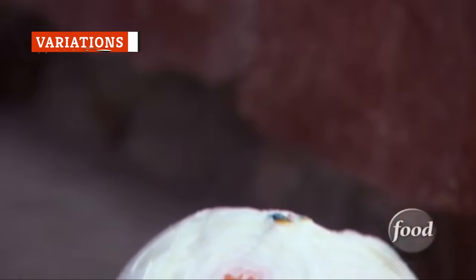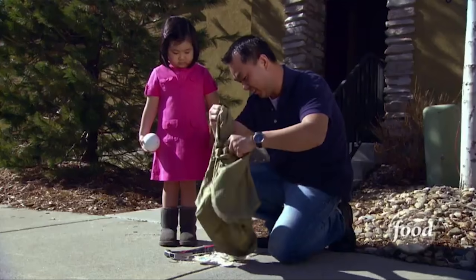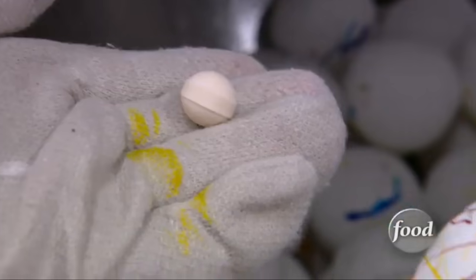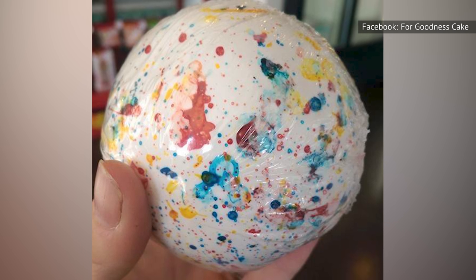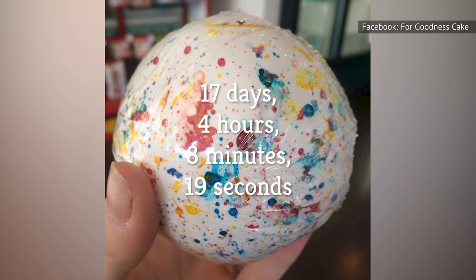Bruisers look just like classic Jawbreakers, with white coating and paint splatter designs, except they're humongous. They measure up to over three inches in diameter — that's bigger than your average golf ball! Before you start eating a Bruiser, make sure you've set aside plenty of time and energy. The standing official world record for the time it takes to eat a Mega Bruiser Jawbreaker is 17 days, 4 hours, 8 minutes, and 19 seconds.